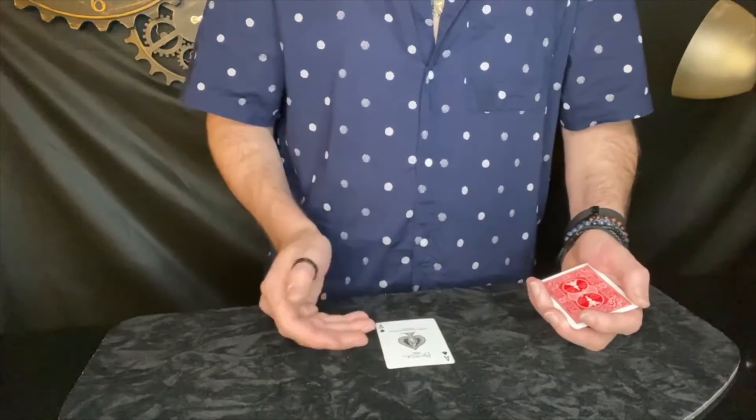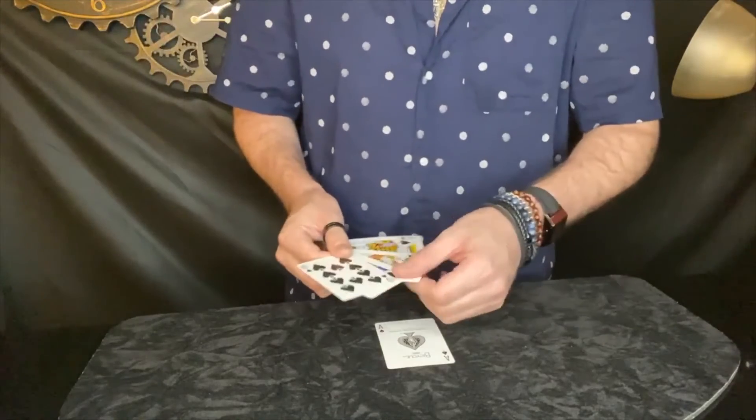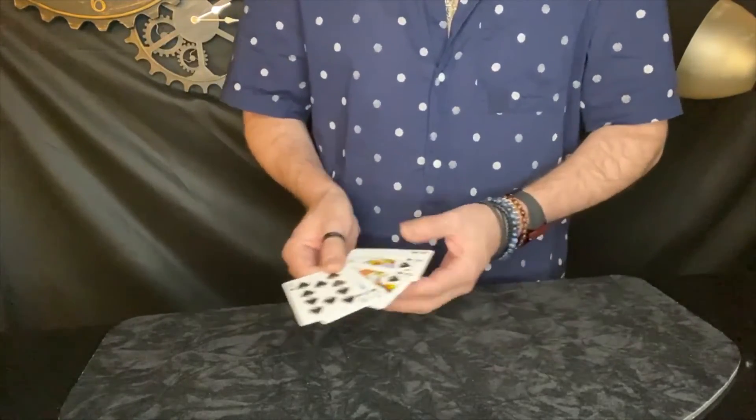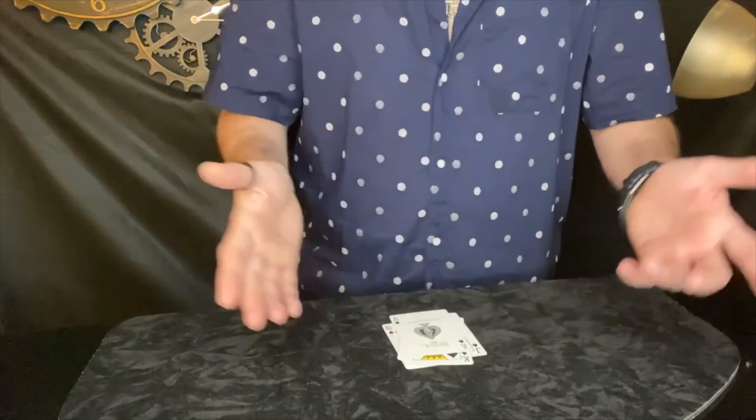Especially if you're playing a game of poker, you would need that fifth card to be the ace in the hole. And you need that ace in the hole for a royal flush. And that is why I don't play cards.